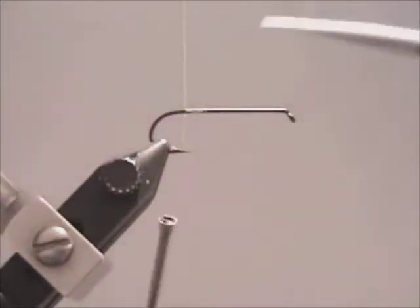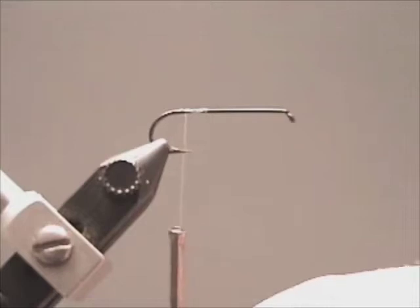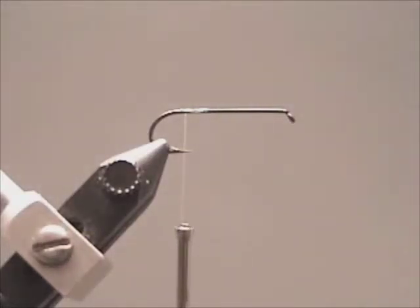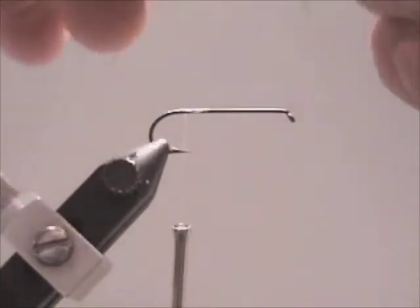Take your marabou feather and trim off the small pieces at the bottom of the quill. Make sure you don't have the hard quill that's in the middle of the marabou feather — pick a piece that is nice and feathery.